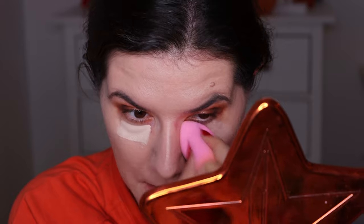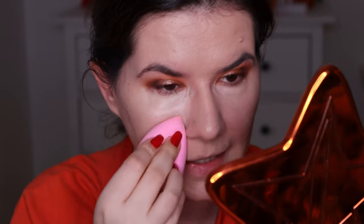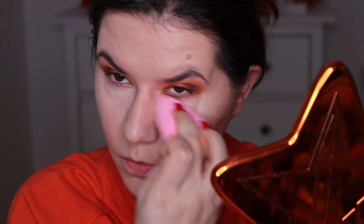Let's go in with the concealer. I'm going to use the Rebecca Stella concealer that I really like, just like that. I'm not going to go over the whole face because I'm really in a hurry. But I really, really want to try this foundation.